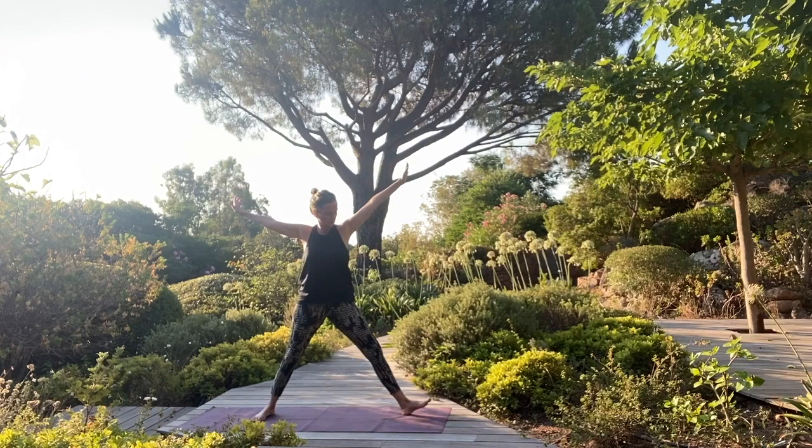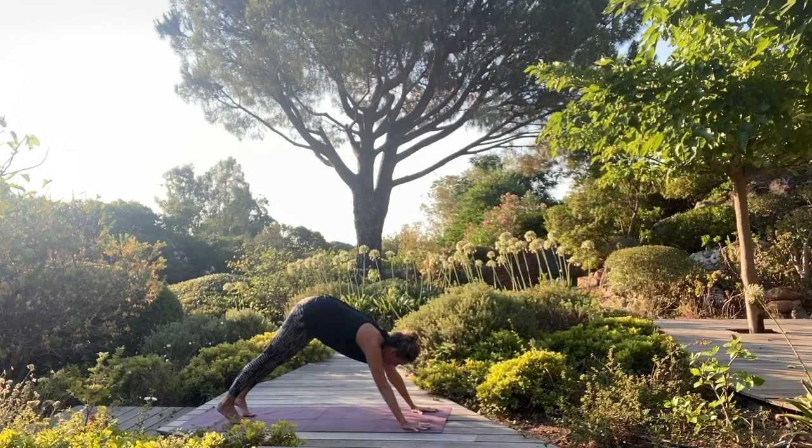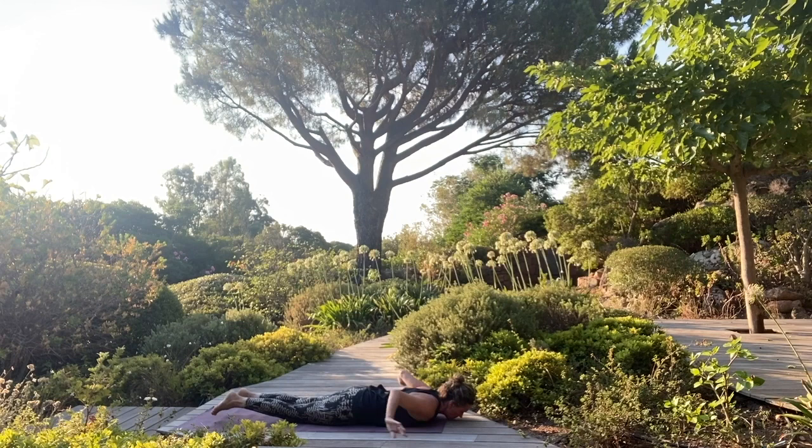Beautiful. Press into your feet, inhale to come up. Turn your left toes forward. Bring your hands to the floor, step back. Inhale forward, and as you exhale lower all the way down onto your belly.